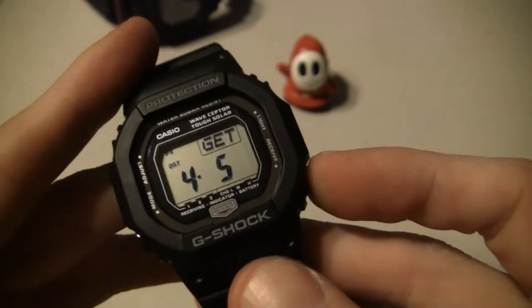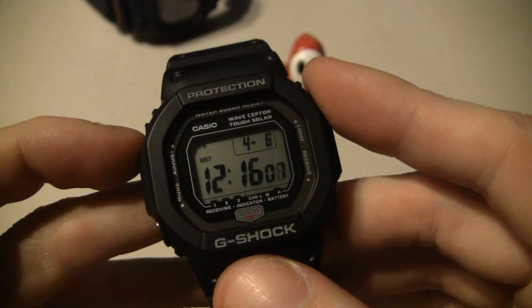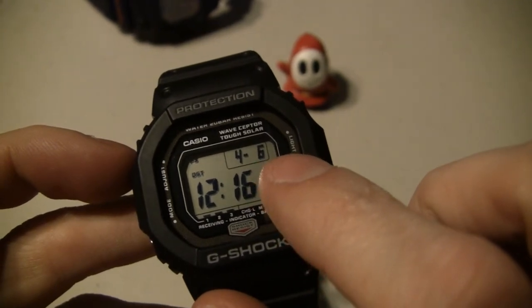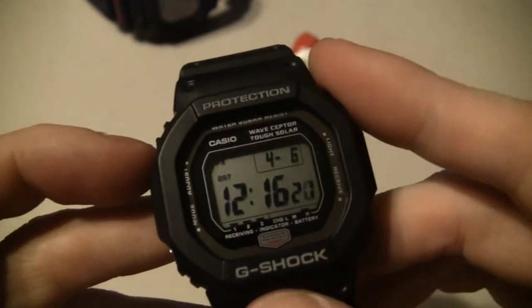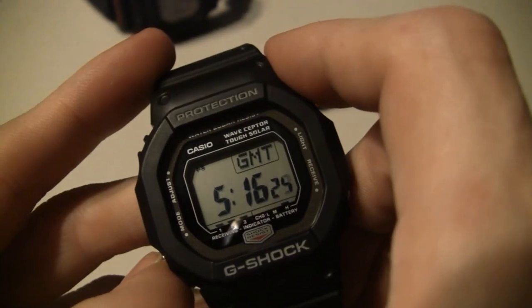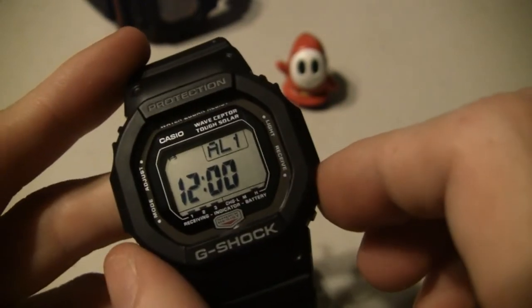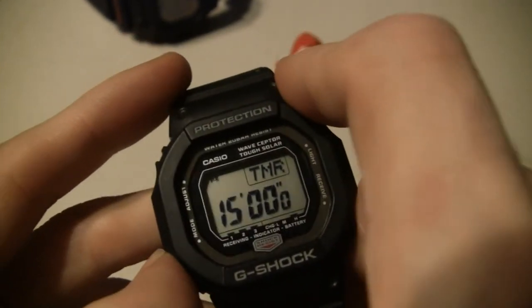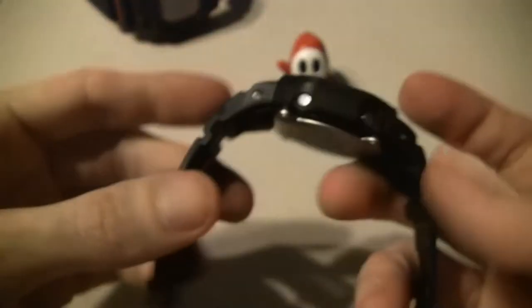First of all, you got your receive button just like the other. Up here you got your light - I'll show you that in a minute. Up here you can hit this button, hold it down to adjust your times and all that, but if you hit it just real quick it changes between the date and the day - same dot matrix there. I usually keep it on the date. Over here you got your modes - there's your world time, cycle between those. There's your alarms, signal, alarm one, two, three, four, snooze, same type of deal. Timer, just like the other, and your stopwatch. Light is really nice - I like the light on it.